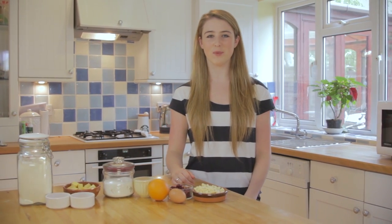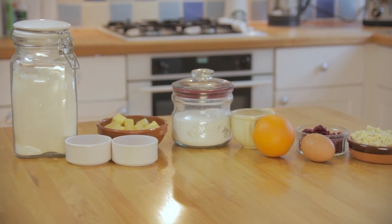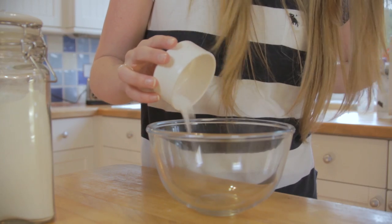Today I'm making white chocolate cranberry and orange cookies. In a small bowl place the flour, salt and baking soda.